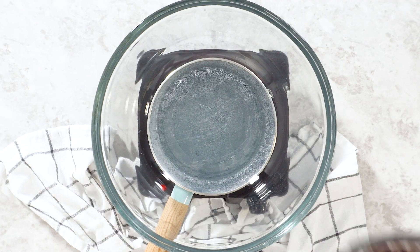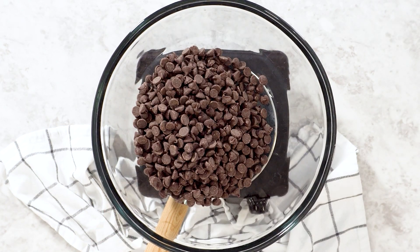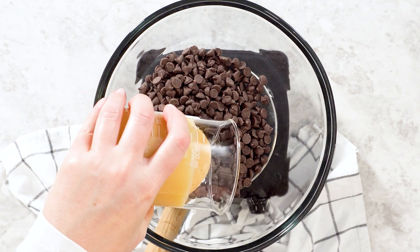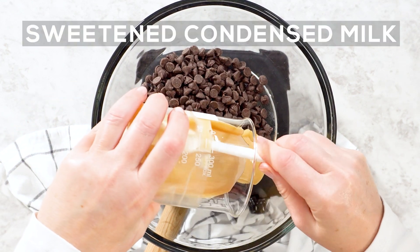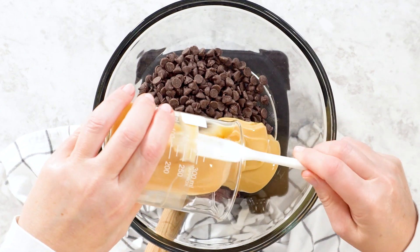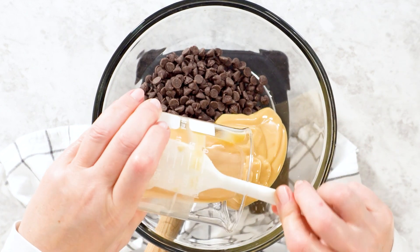Let's start by adding three cups of semi-sweet chocolate chips to the bowl. This will slowly melt into a rich chocolatey base for our fudge. Next, pour in one can of sweetened condensed milk — it should be at room temperature so it blends smoothly with the melted chocolate.